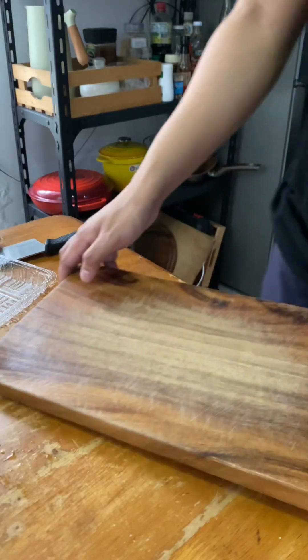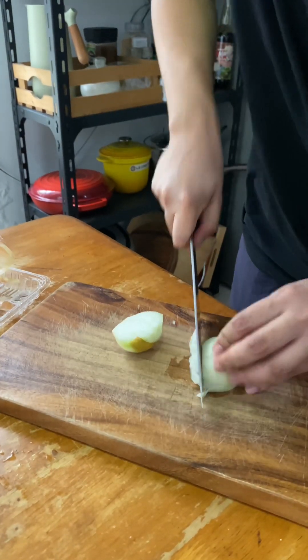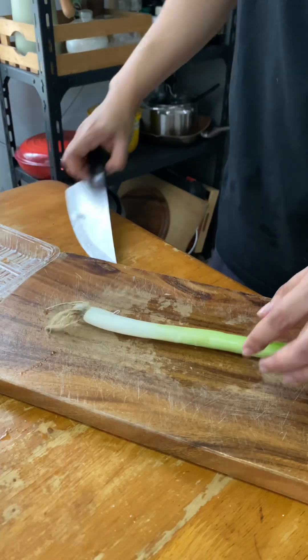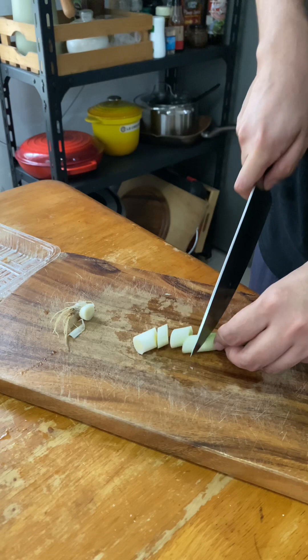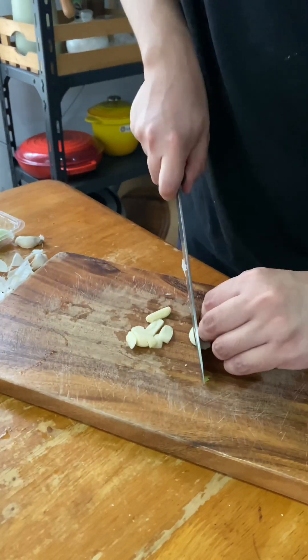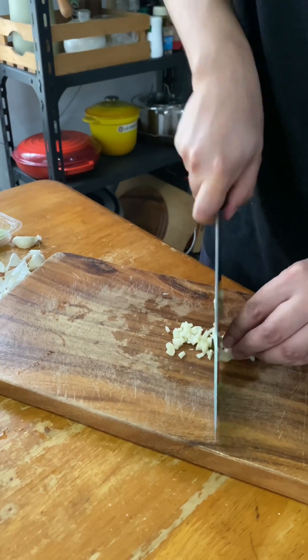Matapos na magbalot, simulot ko na manghiwain ang mga gagamitin kong ingredients sa paggawa ng sauce. Naghiwa ako ng sibuyas at onion leeks sa katamtamang laki, at kasunod naman ang katamtamang dami ng bawang. Aside sa bawang at sibuyas, pwede din kayo magdagdag ng ibang spices gaya ng luya or chili pepper, depende na lang sa kung anong mas prefer niyong flavor.